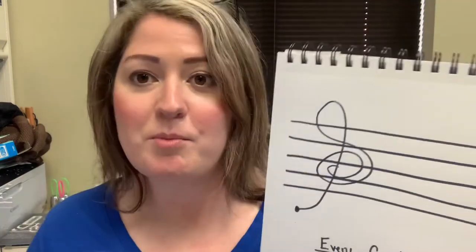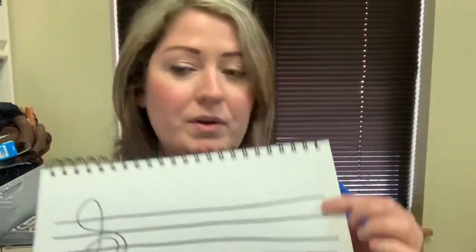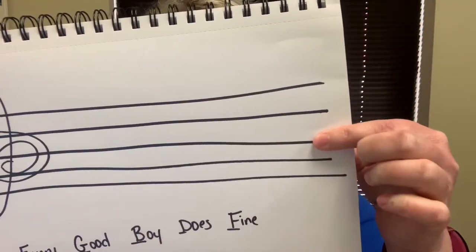This right here is a poorly made treble clef. Do you all remember what the five lines are, what that's called? That's called a staff. Good job.